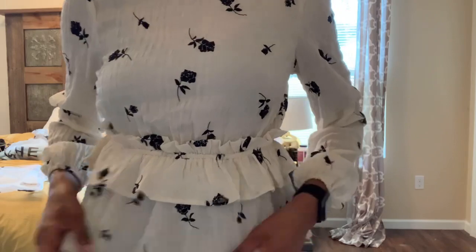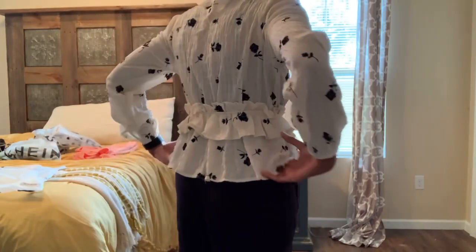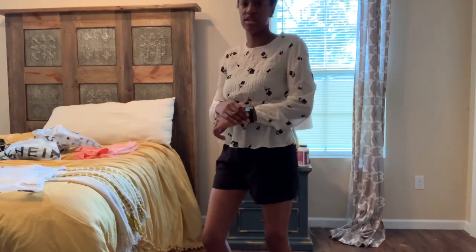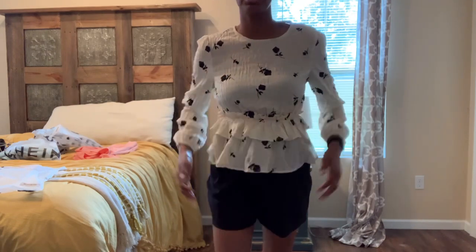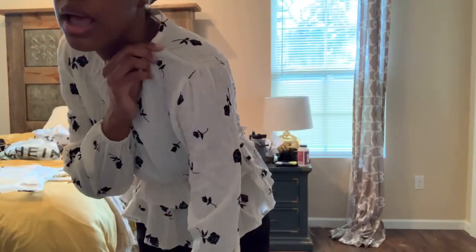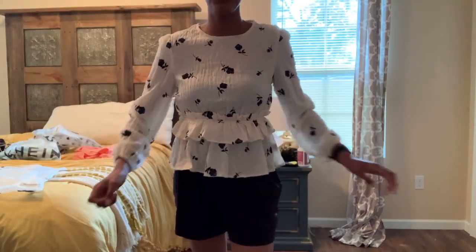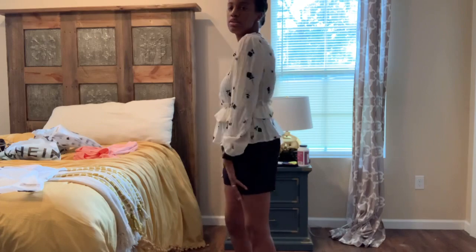The next top is kind of a sheer, scrunched rose shirt with long sleeves and a peplum style — it has elastic in the back and front all the way around. I actually really like this as an outfit; it's cute and casual. It's a very lightweight, gauzy material. You can see my black bra through it, but it has this peplum tiered design and elastic at the sleeves as well. I really like this — some sandals would be really cute with it.